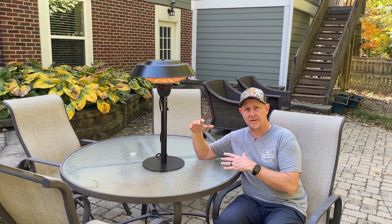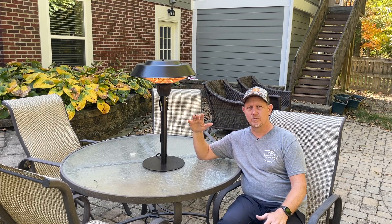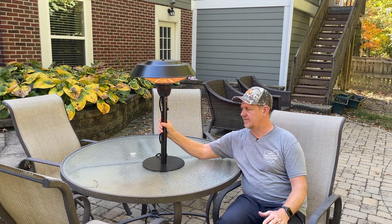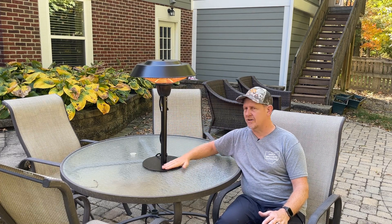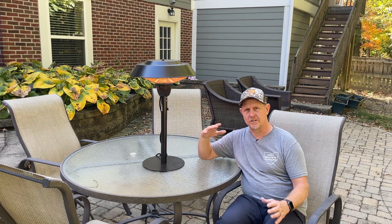It can be left outside — it is weatherproof. It's been kind of windy today, but we have no concerns with it tipping over. It's got a very heavy base on it, and it also has tip-over shut-off protection, so that's a pretty nice feature.